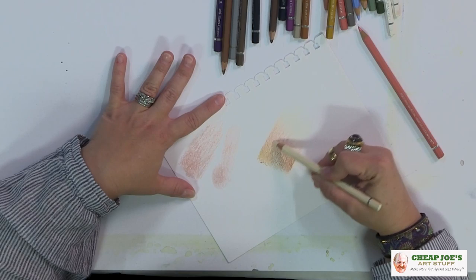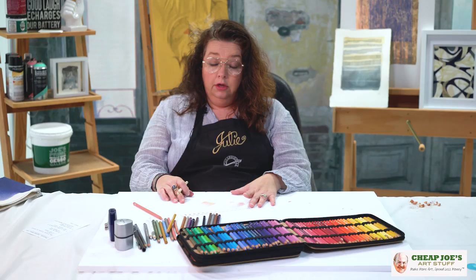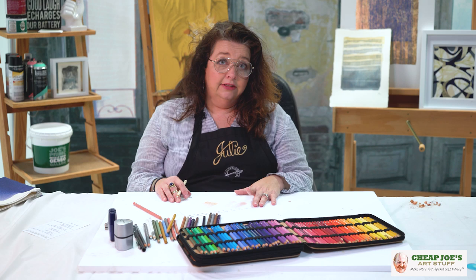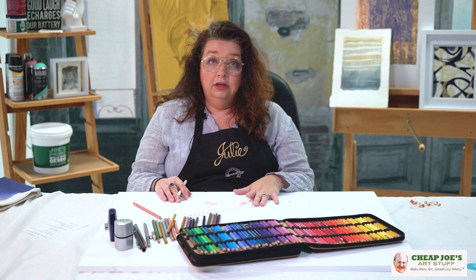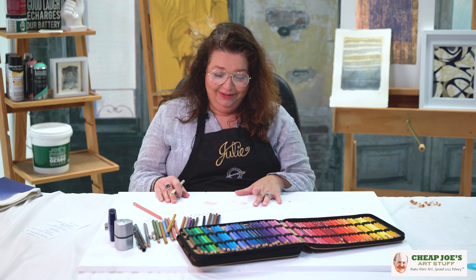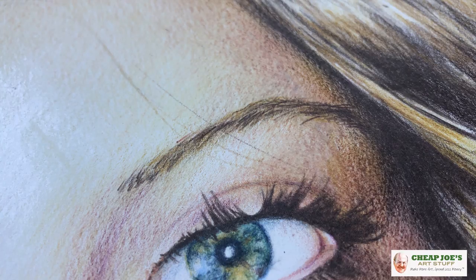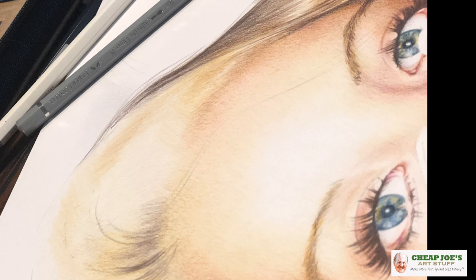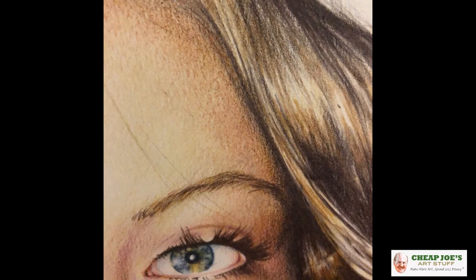Hopefully this gives you a feel, and if you've never tried colored pencil before, this can maybe eliminate some of the fear and make you feel more comfortable about trying it. It's very soothing and relaxing, but it is not for the impatient. In other media I don't have any patience, so I don't know why I like this — but I'll show you a piece I'm working on right now so you can see this exact same kind of build in a real-world application. Hope this is helpful and thanks for joining us!